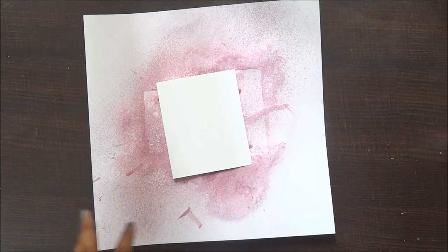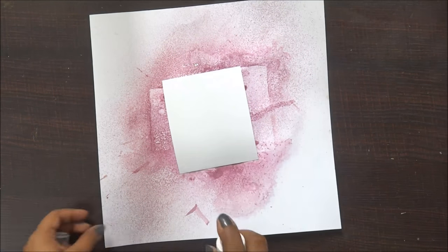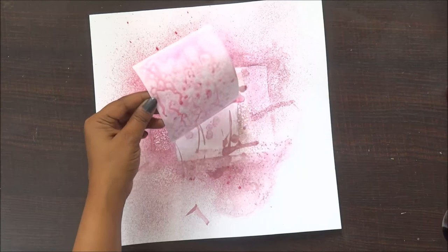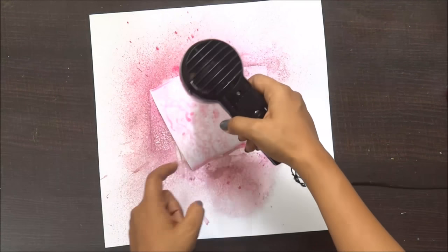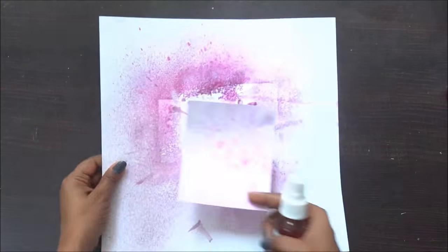On the smaller piece of cardstock, I'm going to splash some water and add my shimmer spray shade Grey Juice, and I'm going to set it to dry. Once it has dried out completely, I'm going to splash some water again and use another shade — Sweet Pumpkin of shimmer spray.